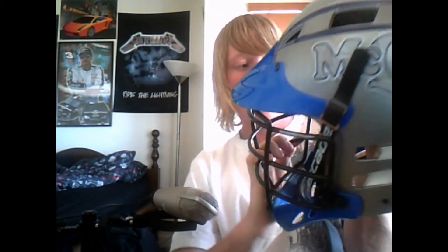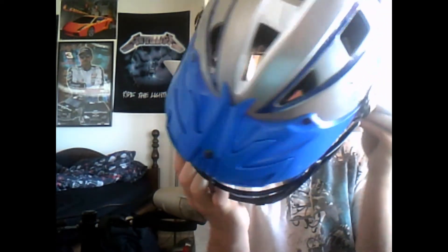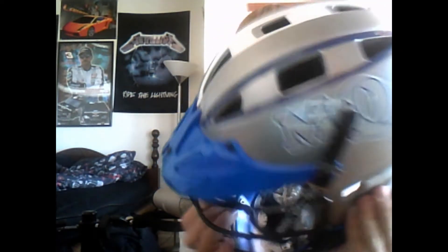The chin strap is still the same — got little hooks for the sides of the helmet. Just hook it on for a secure fit, adjustable like every helmet to contour to the shape of your head.